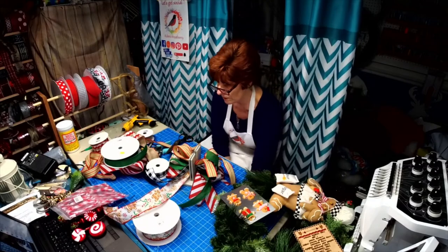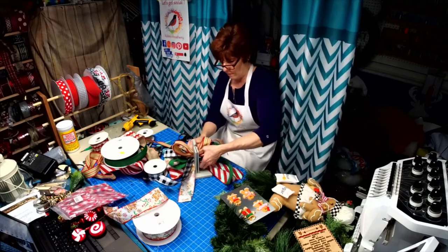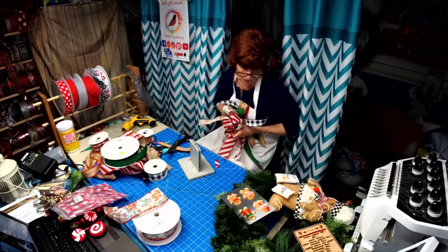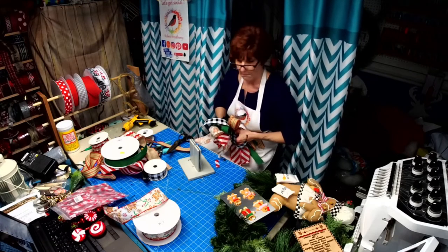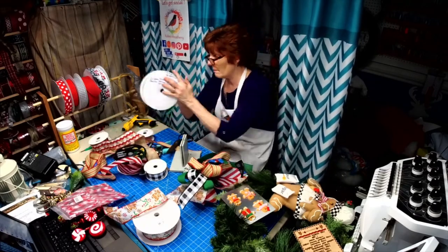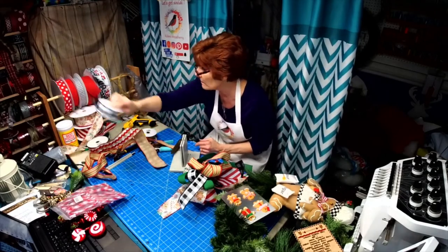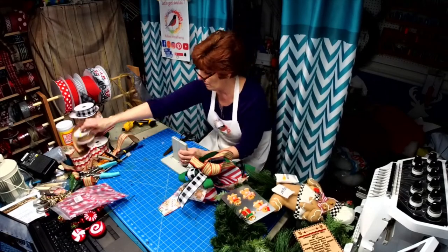Let's get our zip tie out. I'm just loving our gingerbread guy — or maybe it's supposed to be a girl, I don't know! If anybody needs gingerbread ribbon, I've got a lot of it — just ask and I will list it for you.